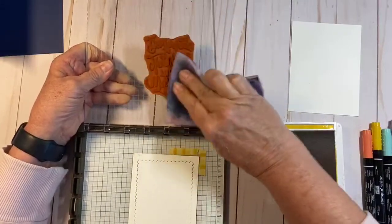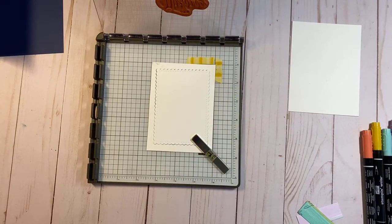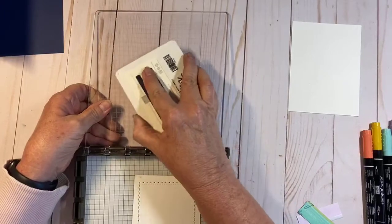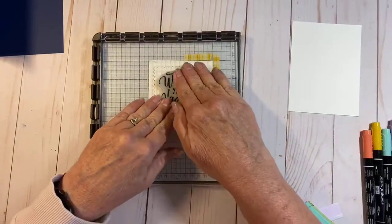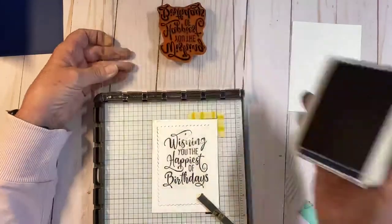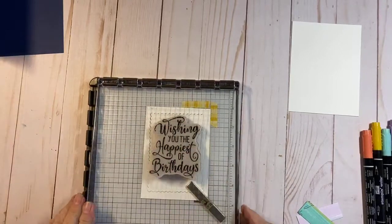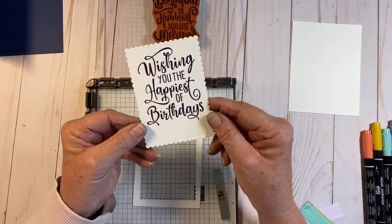Now I'm going to wipe this off and ink that up with our Night of Navy. I'll bring it back down and give it a good press. One of the neat things about the Stamparatus is if you notice you didn't stamp well, you can ink it up again and come right back down and give it another good press — just like that. Look how nice and solid that image is, covering all the areas.